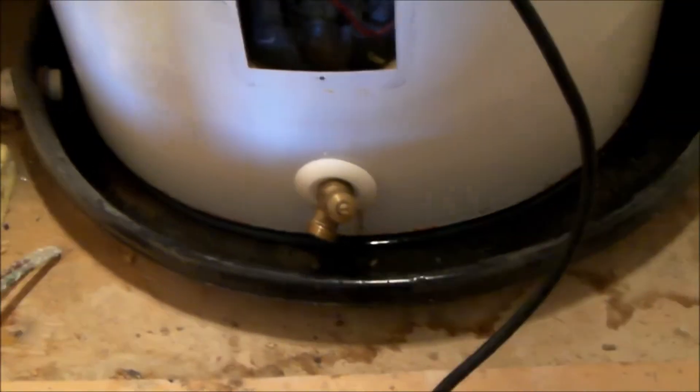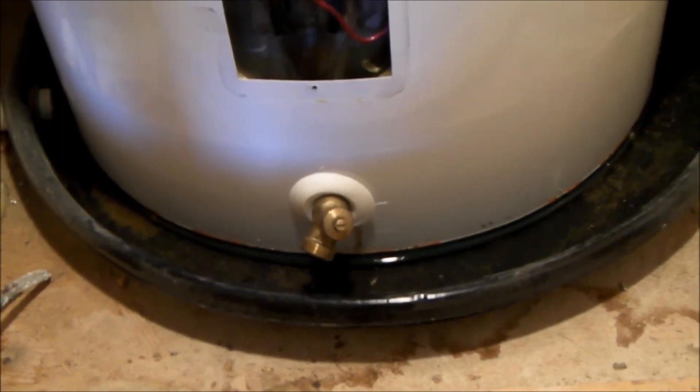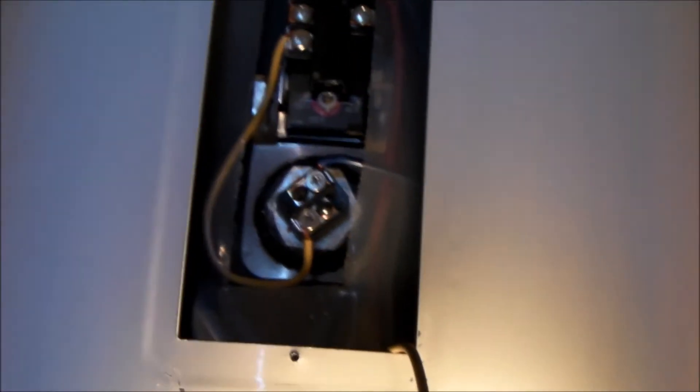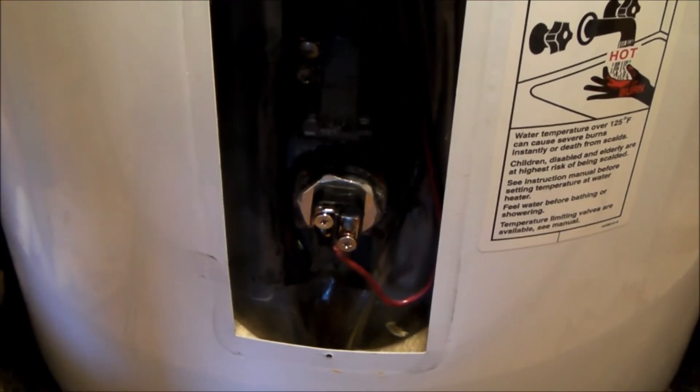I didn't have a tripod for my camera so I couldn't show you the process, but you can see the end result — about an inch of water in a good-sized pan. Provided the water is cold, you can do this. One tip: before you drain a tank, loosen both heating elements first. That lets you use the weight of the tank as counter-leverage. If you are going to drain your tank, loosen the element first so the tank's weight helps counteract the torque on a stuck element.